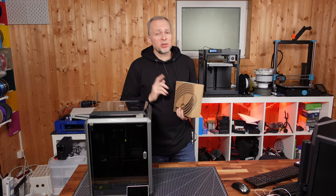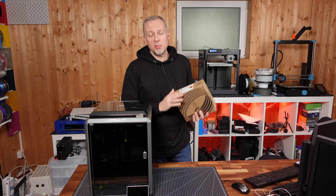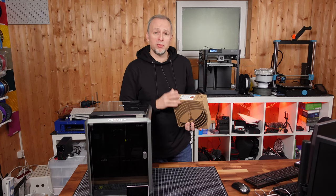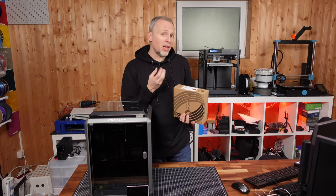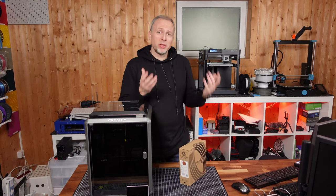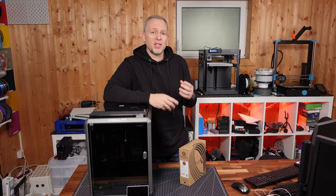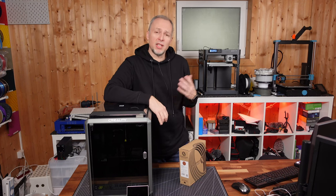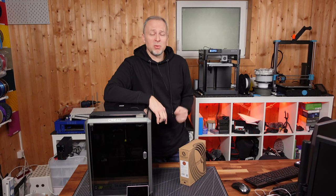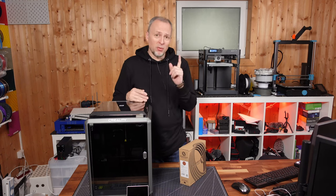I am going to create a completely new laptop stand, but this time I'll print it with Fillamentum Timberfill — a PLA enriched with wooden fiber. It's going to smell like wood, look like wood, and we can even oil it. I'm going to create a completely new design that's more of a roundish shape versus this very technical and edgy version we just printed. It's for a different office — it's for my wife — so it's going to look completely different.